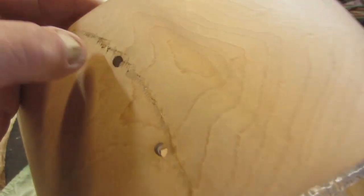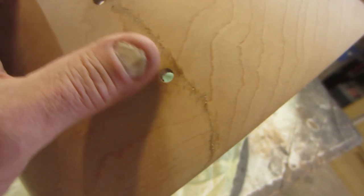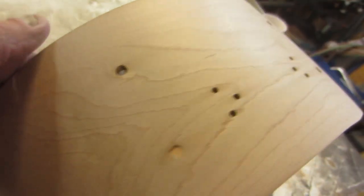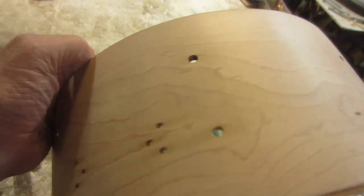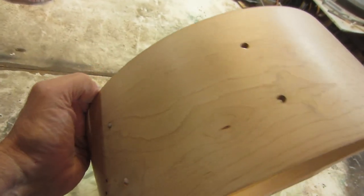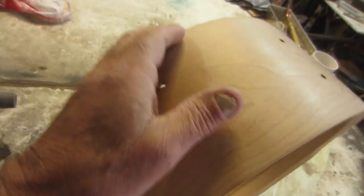Look at this — we've completed our sanding process. Any lap joint problem will be filled with lacquer and I'll show you how to do that later, but that's not a problem right now. We're going to stain this drum. I don't think I've had a stained drum in any of my videos, so we're going to go ahead and do this in a dark walnut. You can see it's shining — it's very smooth and this should take a stain really well.